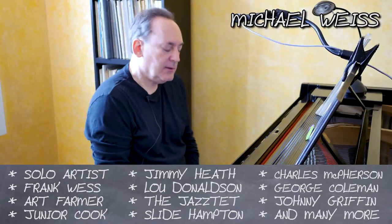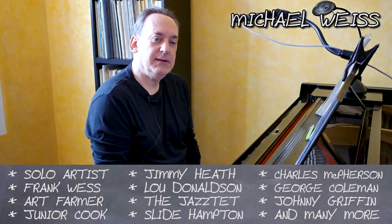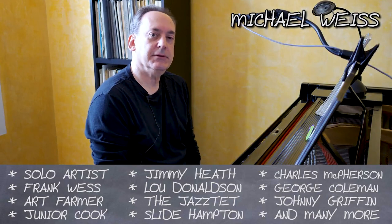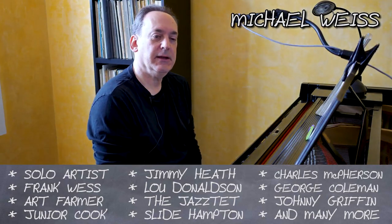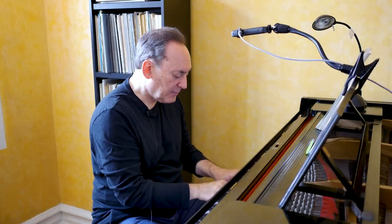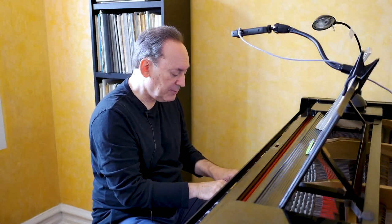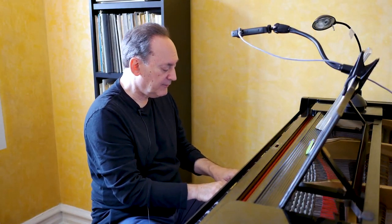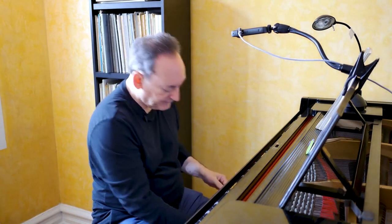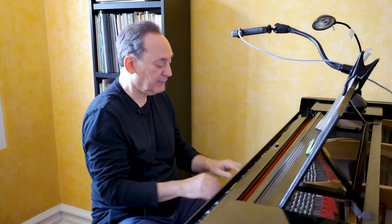Today I want to talk about piano technique, efficiency of motion, having a good legato and a good tone on the piano. All the weight of my arm is distributed evenly between my five fingers, which if it wasn't for the keybed, my finger would just go straight to the floor.